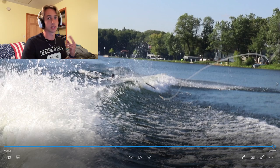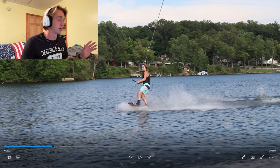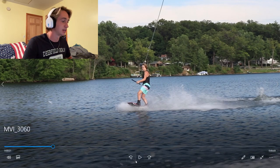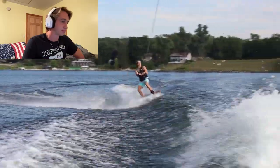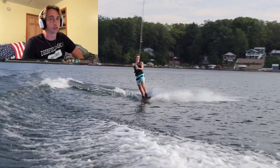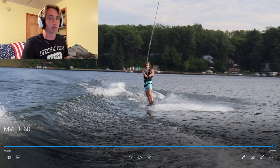Let's look at some day two clips. You can tell by the different suit that it's a different day. This is my first attempt after watching all those day-one clips and making those adjustments — let's see how I did. Literally first try, I'm able to get the handle and land it successfully. This gave me a lot of confidence going into the rest of the day.